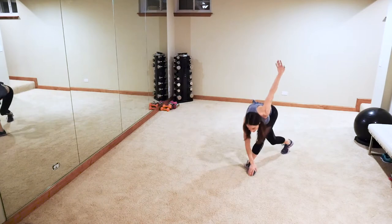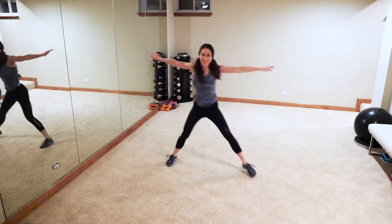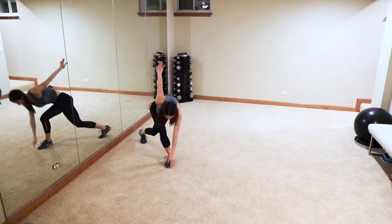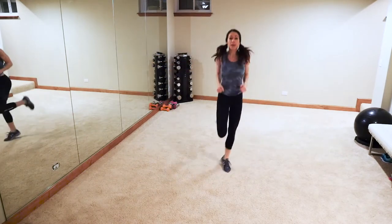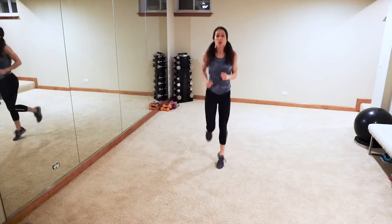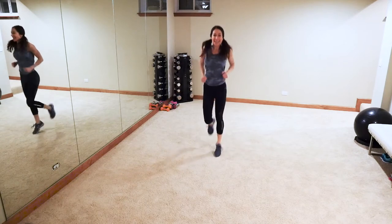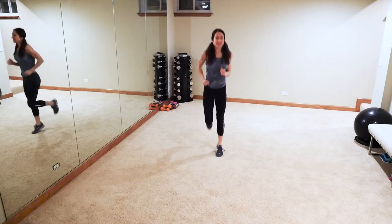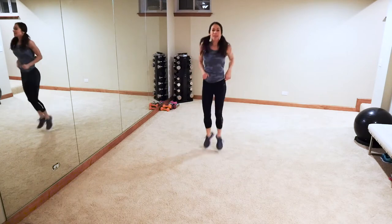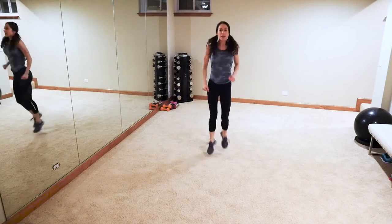We're gonna move into some butt kickers here in a minute. Warming up those hammies. Jump — kick that butt! If you need low impact, take the jump out. You want to keep it fun and fresh — funky, fun, fresh! Come on guys, we're working — deep breaths.